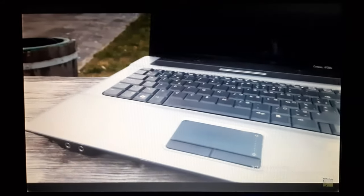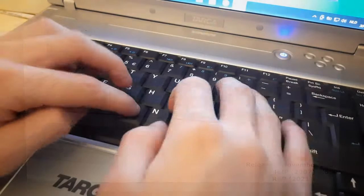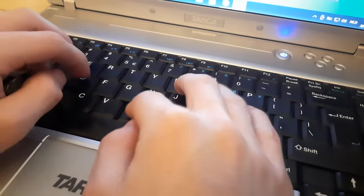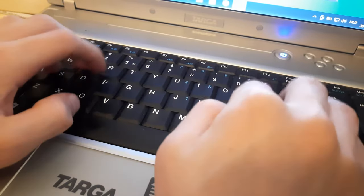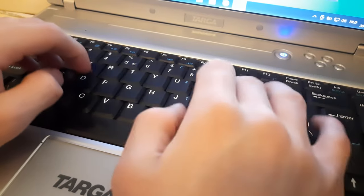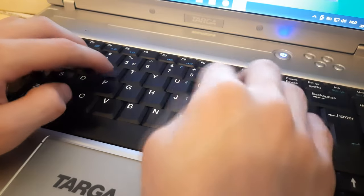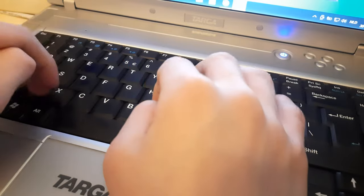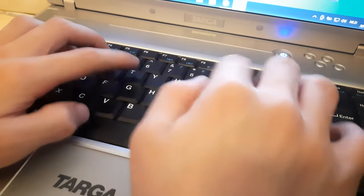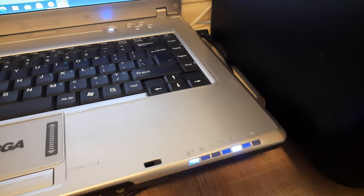This right here is an HP Compaq 6720s, released back in November of 2007. The keyboard on this laptop is pretty mediocre — it feels kind of mushy and some of the keys that I pressed would not be recognized by the laptop. The caps lock, num lock and scroll lock lights are all in a light bar near the front of the laptop.